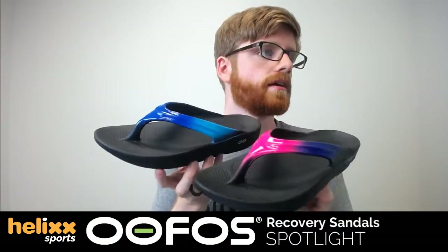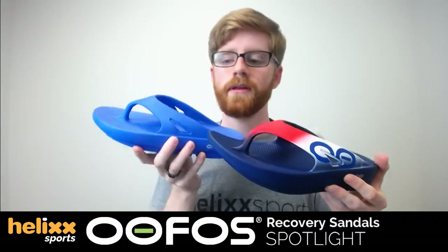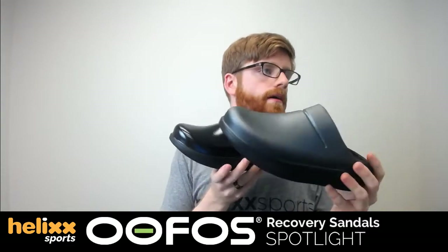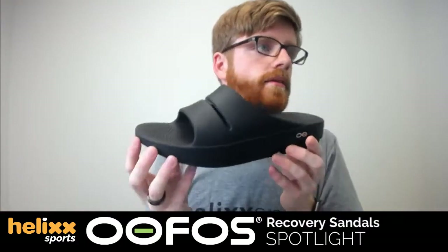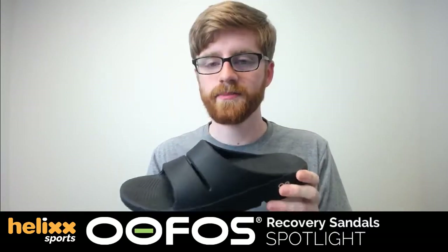We've got different styles. Here's the Ooh La La — this is the Flamingo and the Blue Jay. We've also got the Ooh Original; these are a little more sporty. Here's the Red White and Blue and the Periwinkle Blue. We've got tons more colors on the website helixsports.com. We've got the Ooh Klogs, which are more like slippers. And these are probably my favorite — the Ooh Ah slides. You just slide your foot in, really easy. I find these are the most comfortable, but that's just my personal preference.